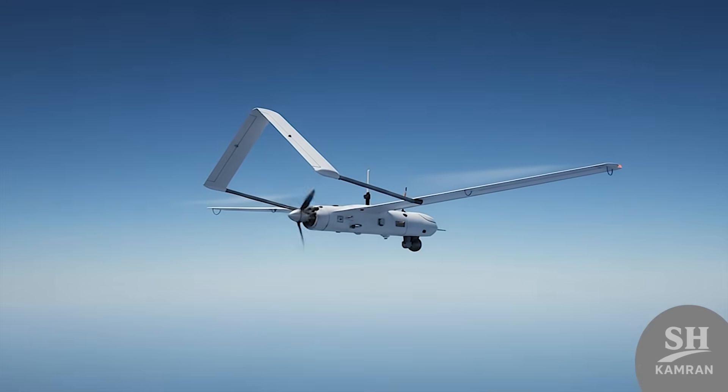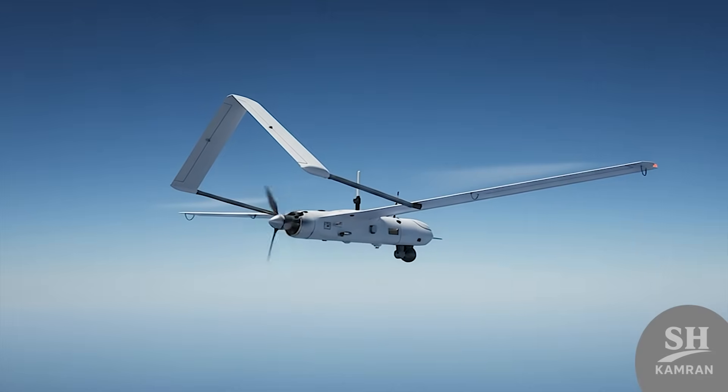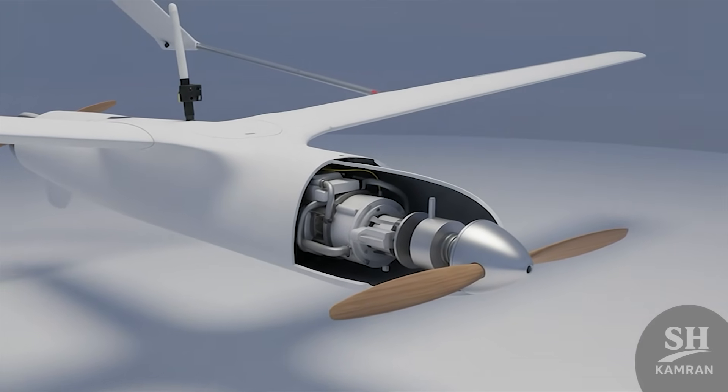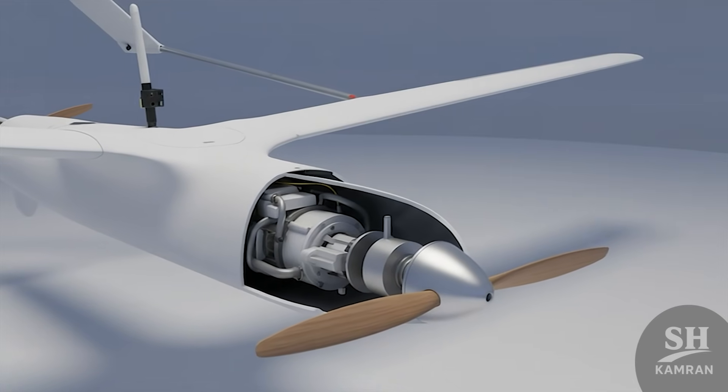It resembles the U.S. Shadow drone, showing some local creativity. Inside the nose sits a small, quiet piston engine. It likely uses gasoline and has a two-blade propeller. This simple engine makes it very hard for radars to spot.